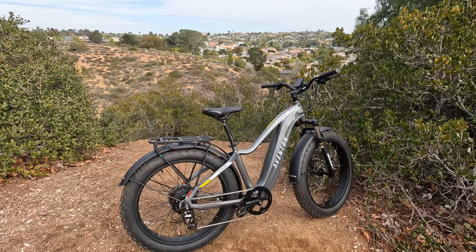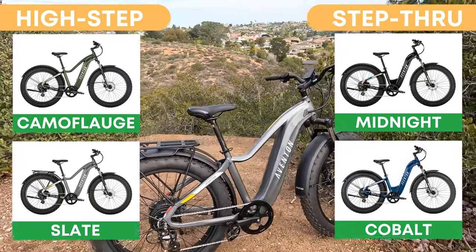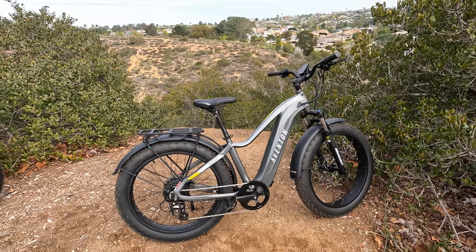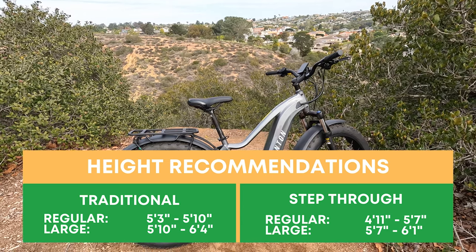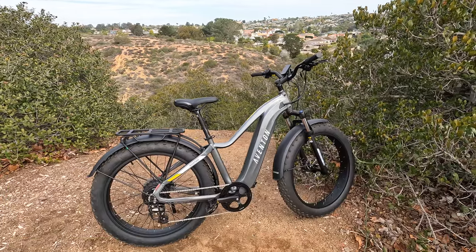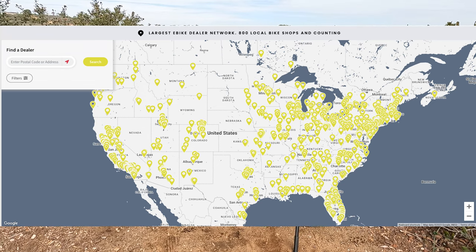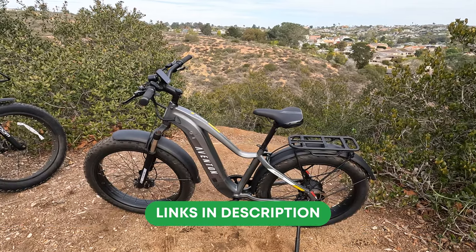With the refresh we have new color options. In the high step we have camouflage and slate, and in the step through we have midnight and cobalt. Most Aventon electric bikes are offered in different sizes — the high step and step through versions are available in regular and large. Another thing unique to Aventon is they have bike shops across the United States, so if you don't want to order online you can check one out in person using their dealer locator.